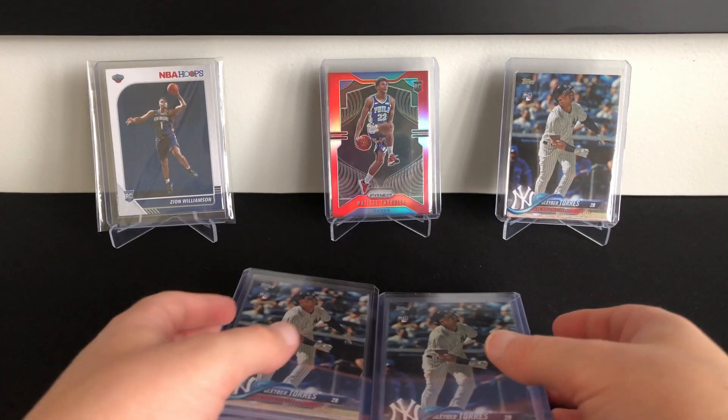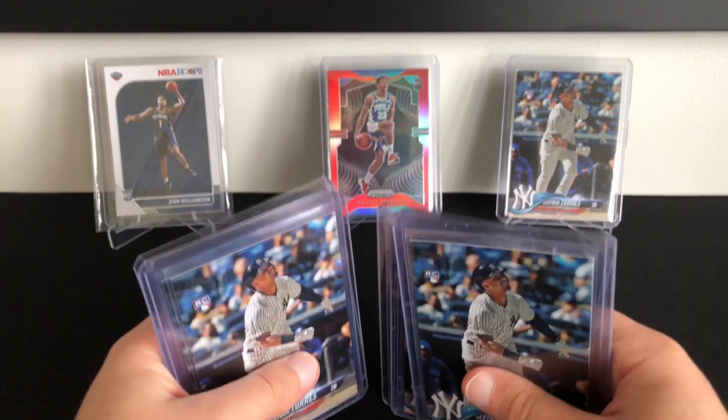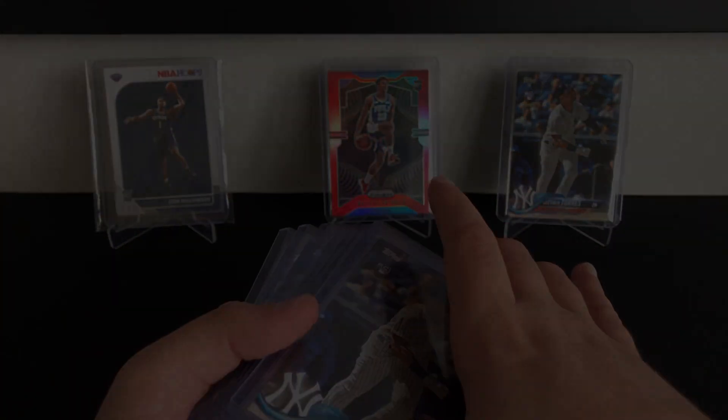So guys, that's going to be it for our mail day. Let me know in the comments if you enjoyed this type of thing — like a mail day — and I'll continue to do them every time I get mail. Thanks guys, let's go.